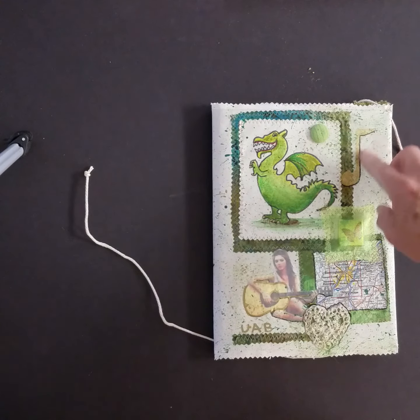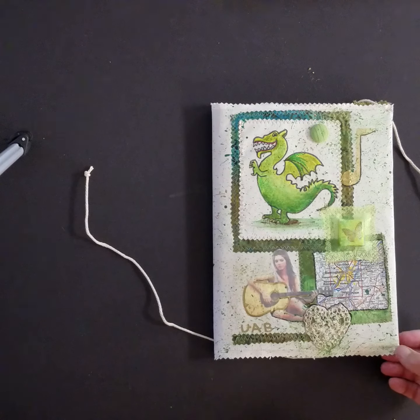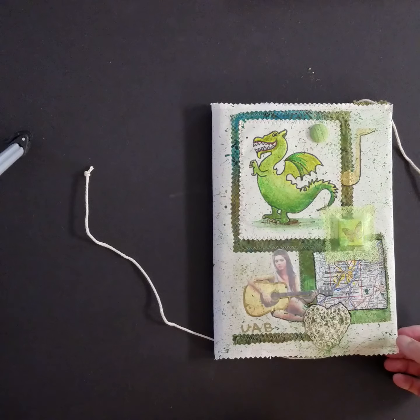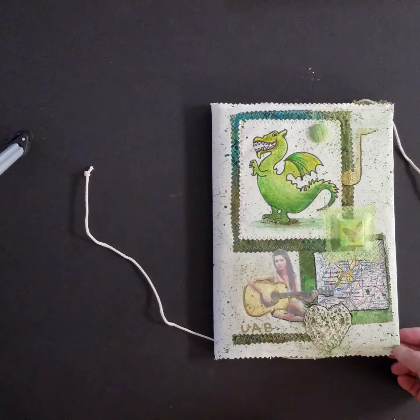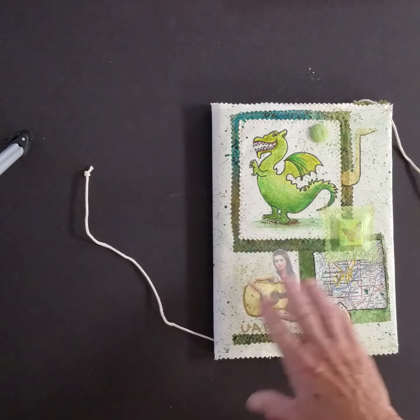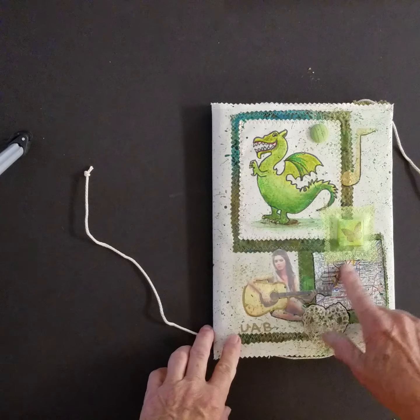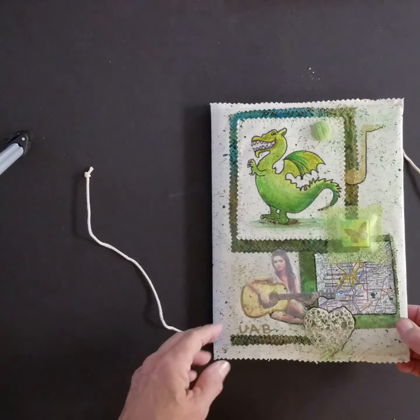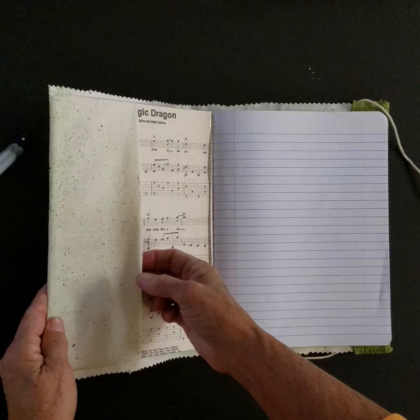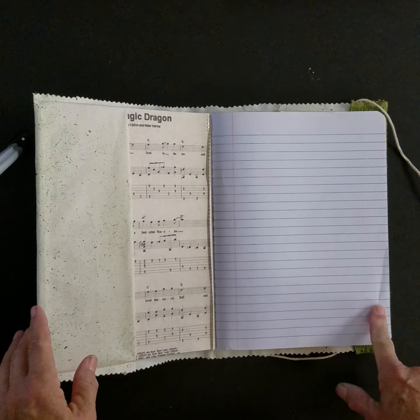There's a vintage button and music notes. Here is the painted mascot, which is Blaze for the University of Alabama in Birmingham. And a little butterfly encased in some netting, and a young lady playing a guitar.